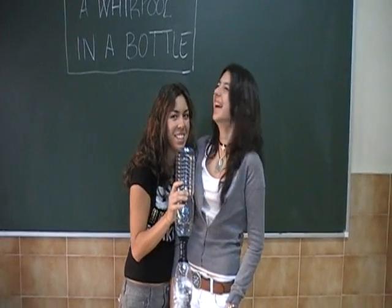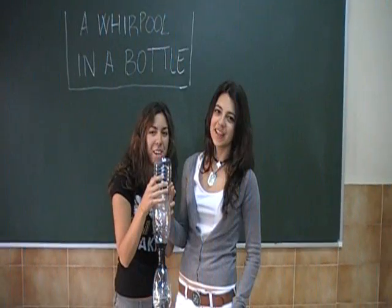Have you got any questions? I'll see you.